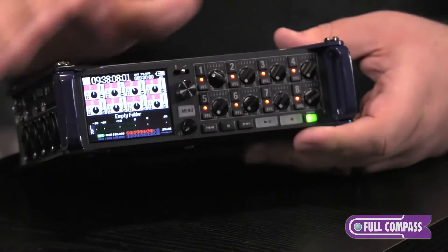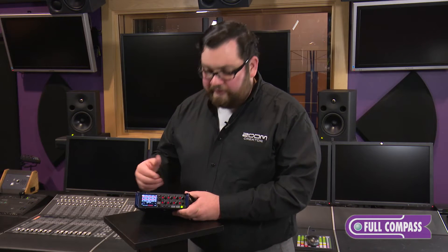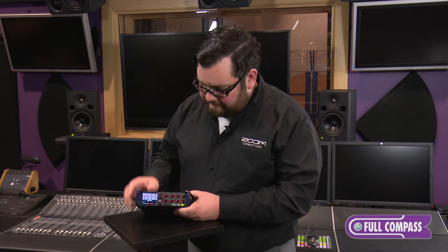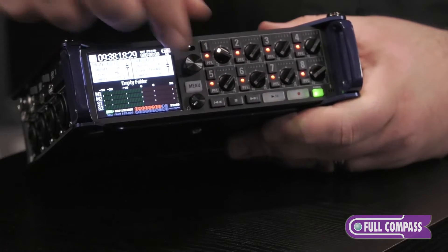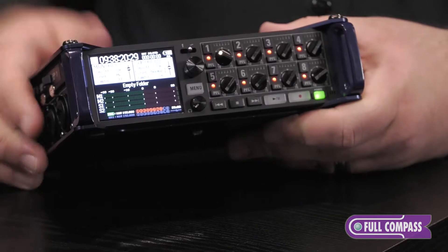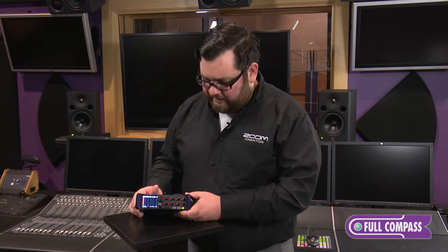On the front of the F8, we have our LCD screen. On top of a protective UV coating, there's a monochromatic mode that makes it easier to see in bright sunlight. To the right of that, we have our main menu button and knob. Our knob takes us through the different screens you can see on the F8, from our inputs to our outputs to our customizable screen that can be set up to your particular setup.